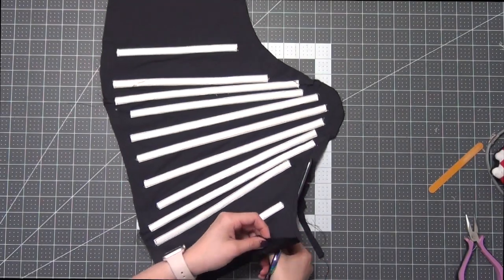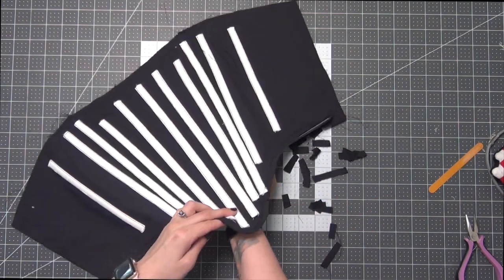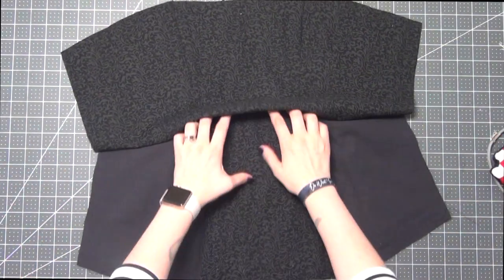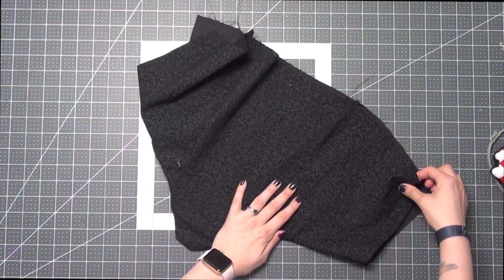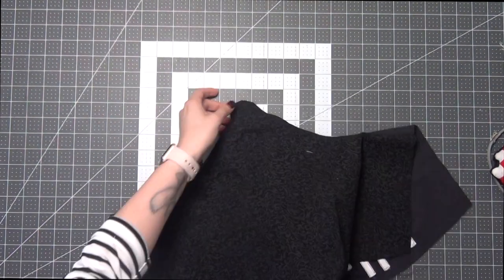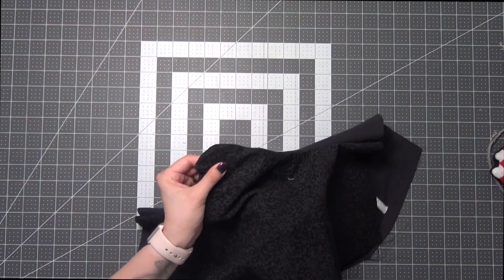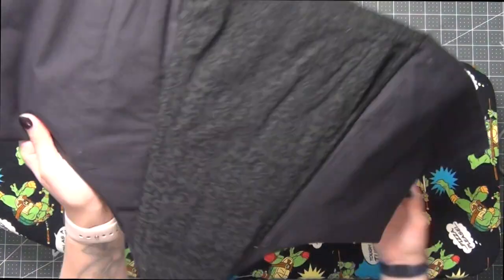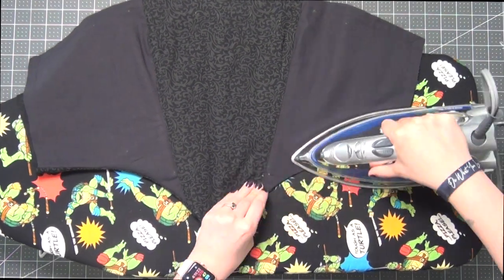Cut off half of this seam allowance. Use a chopstick or a pencil to help those edges at that point turn out easier. Once it's all turned out, even out the edges and we're going to press this all in place.